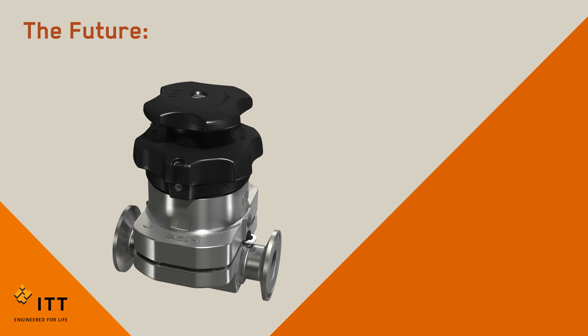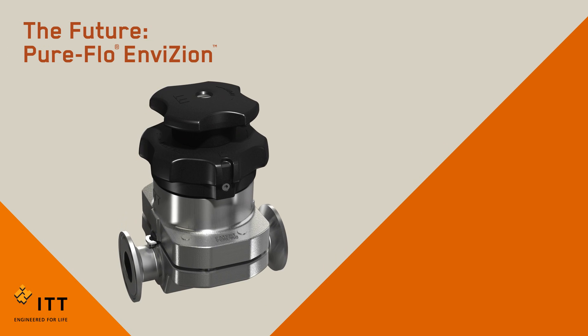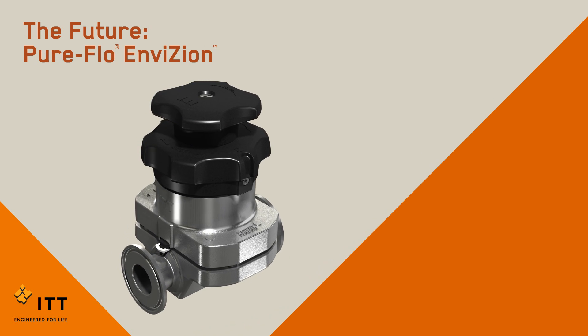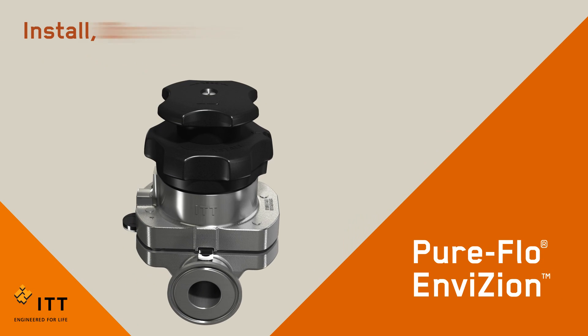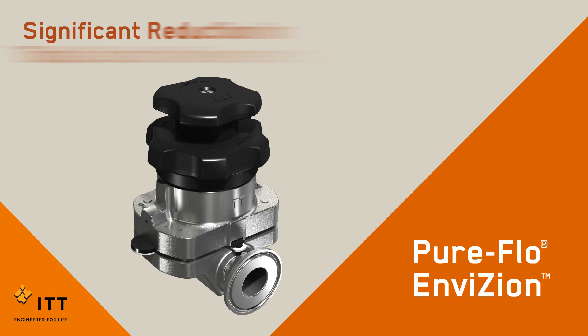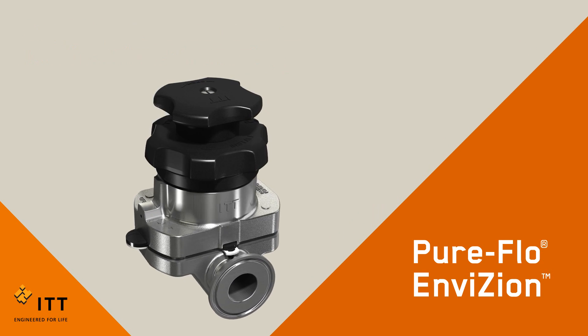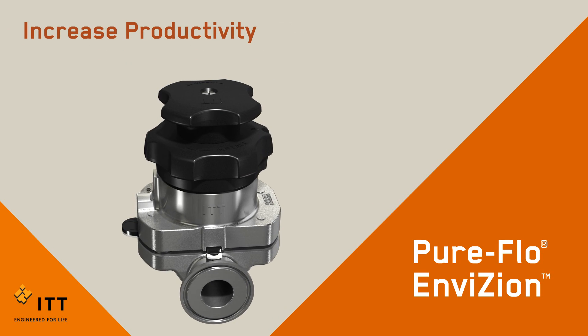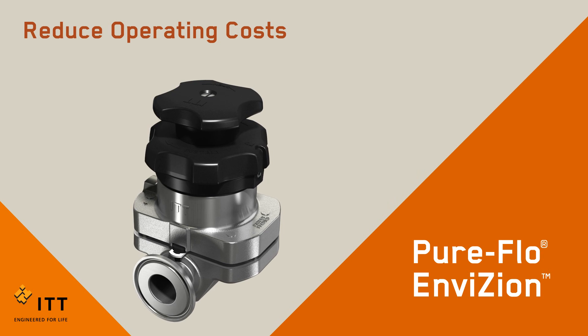ITT's breakthrough technology, the PureFlow Envision, is setting a new standard for the future of hygienic diaphragm valves. The PureFlow Envision is designed to help customers install, operate, and maintain their valves more efficiently, significantly reducing their total cost of ownership, while supporting the industry's goals to increase productivity, improve reliability and cleanability, and reduce operating costs.